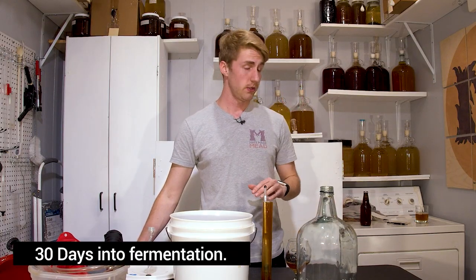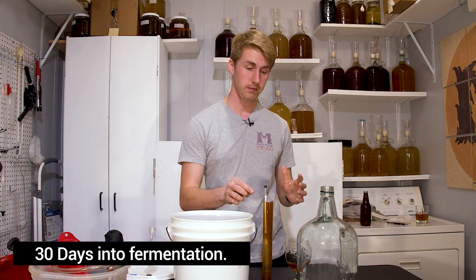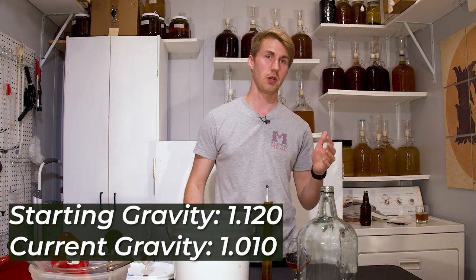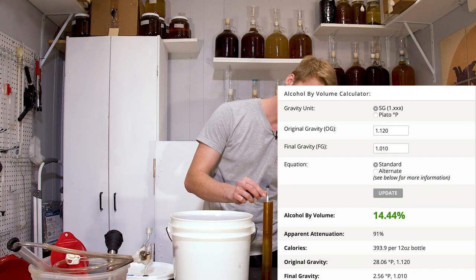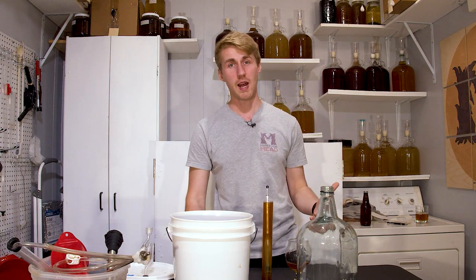We're a month into this test. It is not dry — it's been chilling at about 1.010. We started at 1.120, so it chewed through 110 points of gravity, which puts us roughly in the realm of 14 and a half percent. I don't believe it's going to ferment anymore; I don't see any more activity. I thought the yeast would chew through everything, but it hasn't.